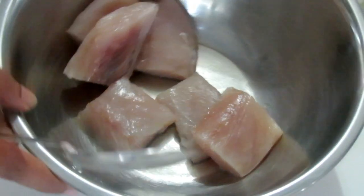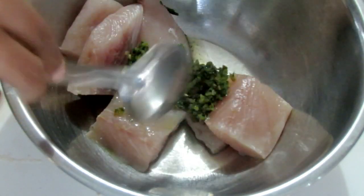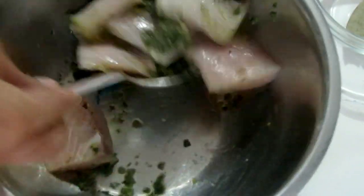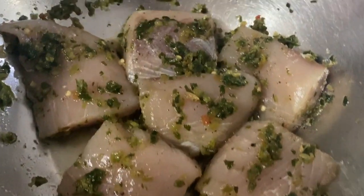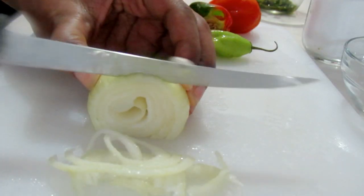I'm going to start by seasoning the fish — real simple, just adding green seasoning, salt, and black pepper. Mix it all up and set it aside. This is a simple seasoning on the fish pieces; make sure everything is mixed up nicely. Remember, you can use as much green seasoning as you like — it really depends on you.